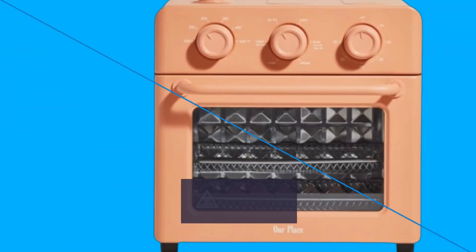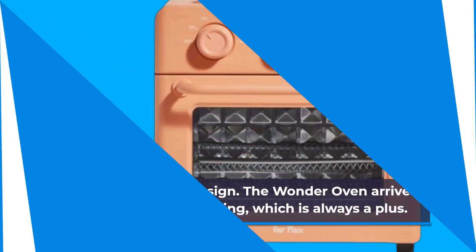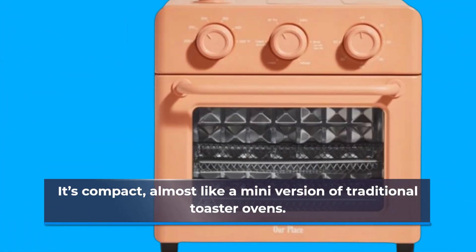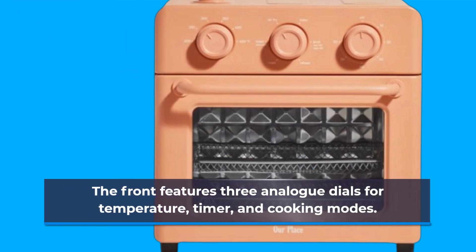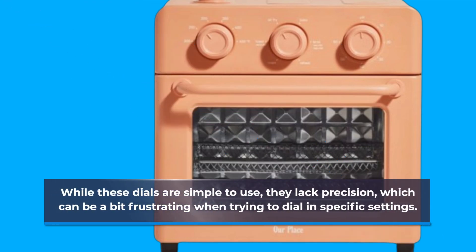Let's start with the design. The Wonder Oven arrived in eco-friendly packaging, which is always a plus. It's compact, almost like a mini version of traditional toaster ovens. The front features three analog dials for temperature, timer, and cooking modes. While these dials are simple to use, they lack precision, which can be a bit frustrating when trying to dial in specific settings.